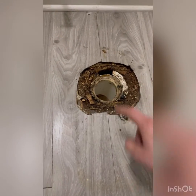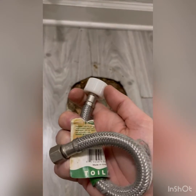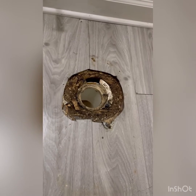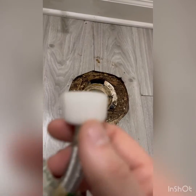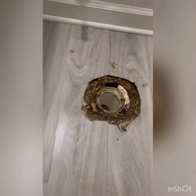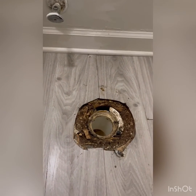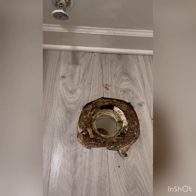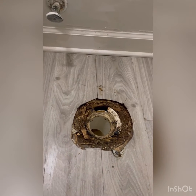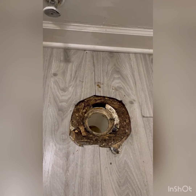Alright, I got the old ring off. We're also going to replace this supply line — these old ones tend to break right here and the supply line will spray everywhere. We're going to replace that because it's a potential on-call leak, and we're already tearing into it so we might as well take care of it. This floor looks pretty rough — I'm going to try to get a flange put down in there, sealed, and get some screws in it.